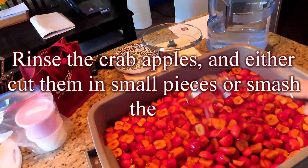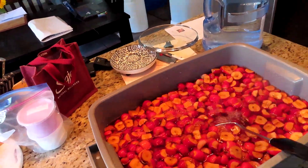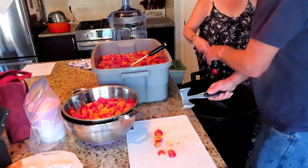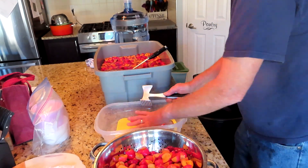Rinse the crabapples and either cut them in small pieces or smash them. As I was going, I found it would make less of a mess if I used a container to smash them in.